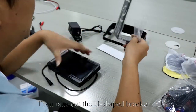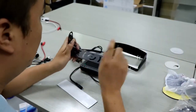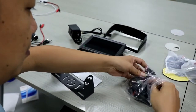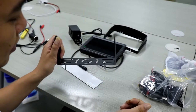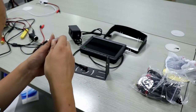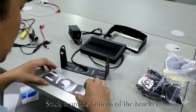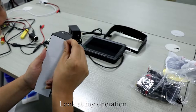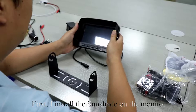Then take out the U-shaped bracket. Next, we install the U-bracket. Take out the 3M sticker, tear it off, and stick it on the bottom of the bracket. First, install the sunshade on the monitor.